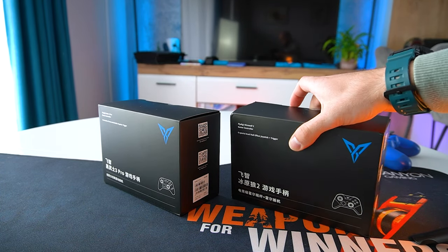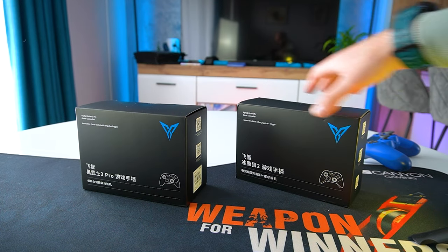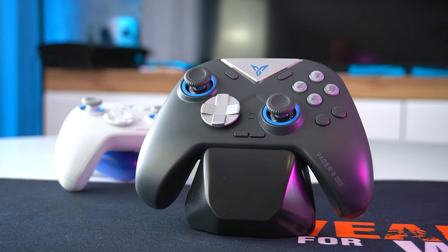Hey everyone, welcome back to our channel. Today we are unboxing, taking an in-depth look and testing two of FlyDigi's most recent controllers, the Vader 3 Pro and the Direwolf 2.